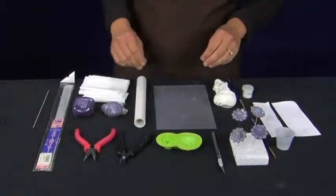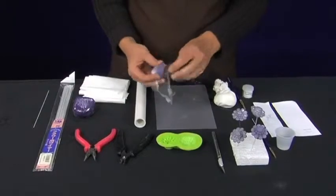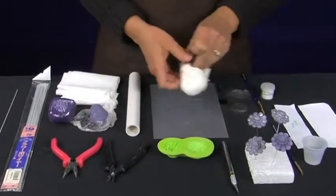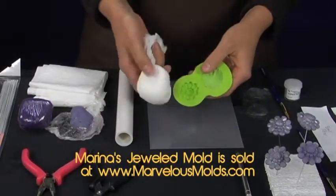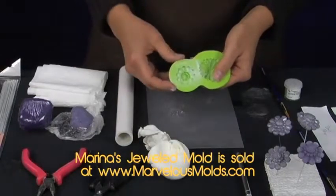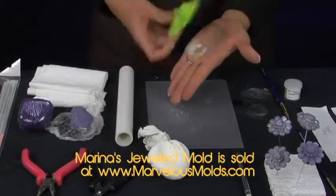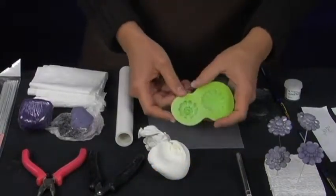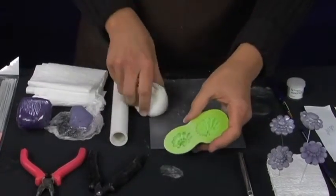So let's go ahead and get started. I am going to use some of my gray fondant. The first thing I'm going to do is cornstarch the mold — just take your pounce and put some cornstarch in your mold. That's a lot of cornstarch, so what I like to do is just tap the mold and get the excess out. The only thing that you really need is a nice thin layer of cornstarch in your mold.